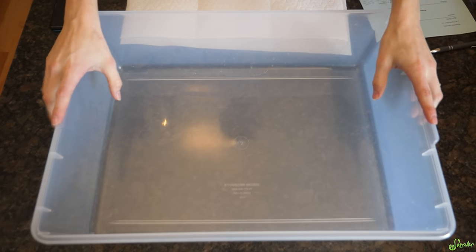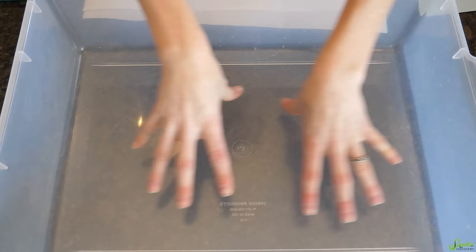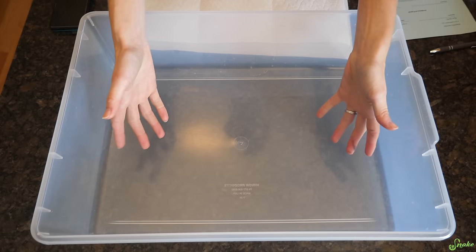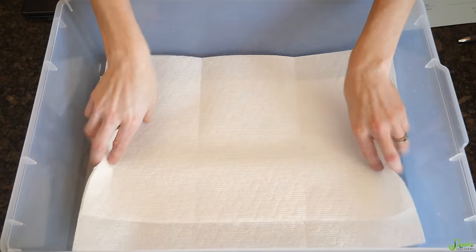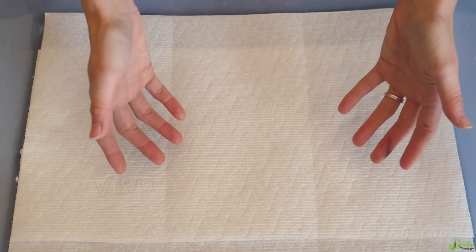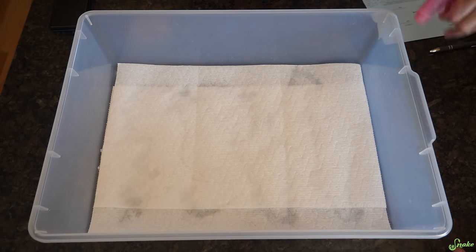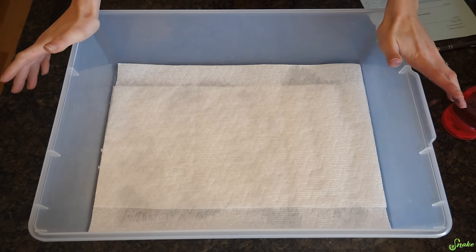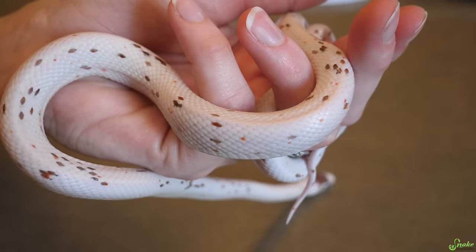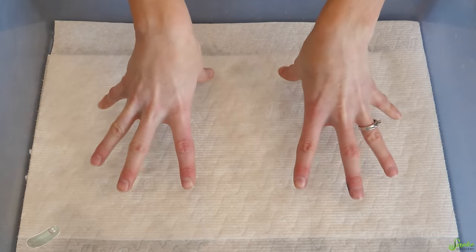The key to a successful quarantine enclosure is to keep everything as easy to clean and sterilize as possible. If you're keeping a snake in a rack system, just use one of the bins in a different area. If you're using a tank, that's fine too, just in a separate room. For substrate, we recommend just using paper towels. These are a great way to monitor the reptile's droppings, and if it has any mites you missed during inspection, you'll see those little black specks against the white paper towels. Some keepers use regular substrate like aspen shavings or cypress mulch - it really depends on the species and where the snake came from.